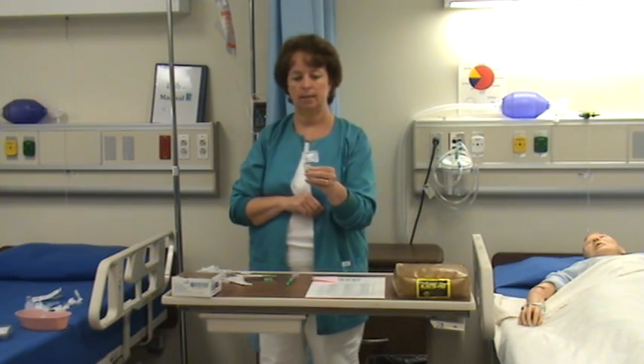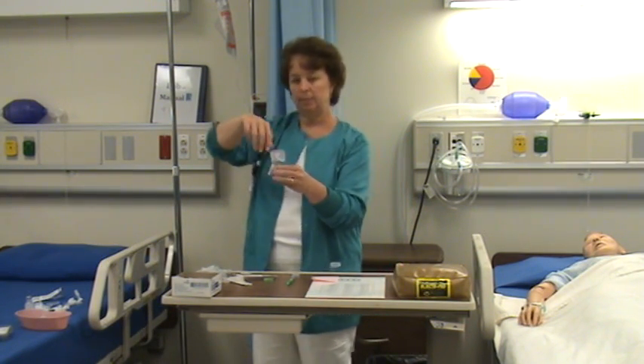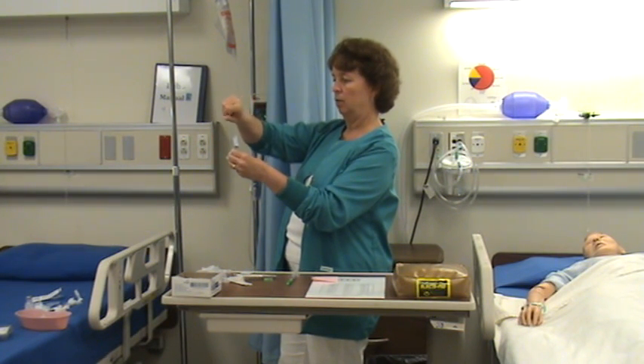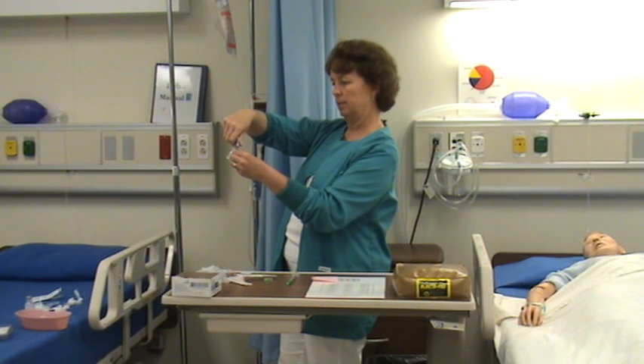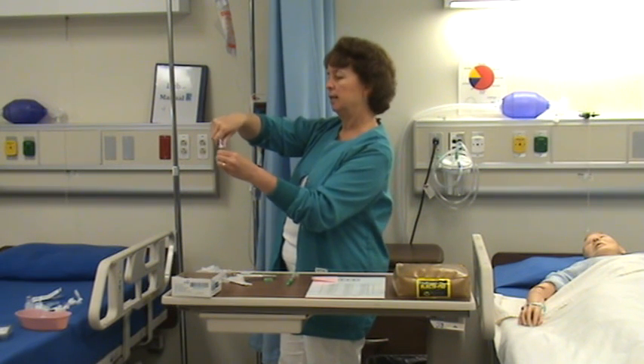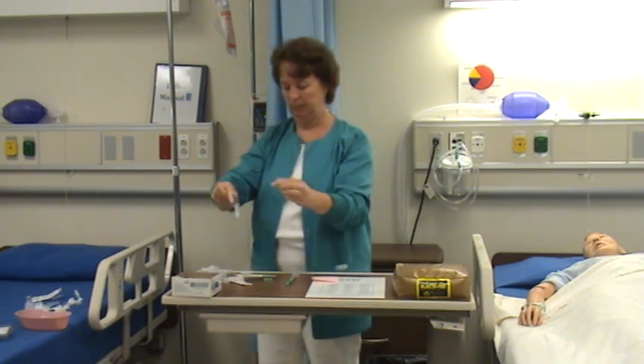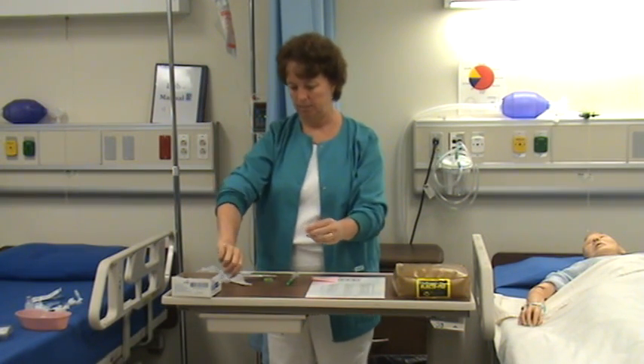You can also have gloves on — that's helpful. When you break the ampoule, you're going to basically just snap it — this way or that way. I prefer to snap it away from me. You hold it straight and then give it a quick snap, and then that top piece goes into the sharps container.